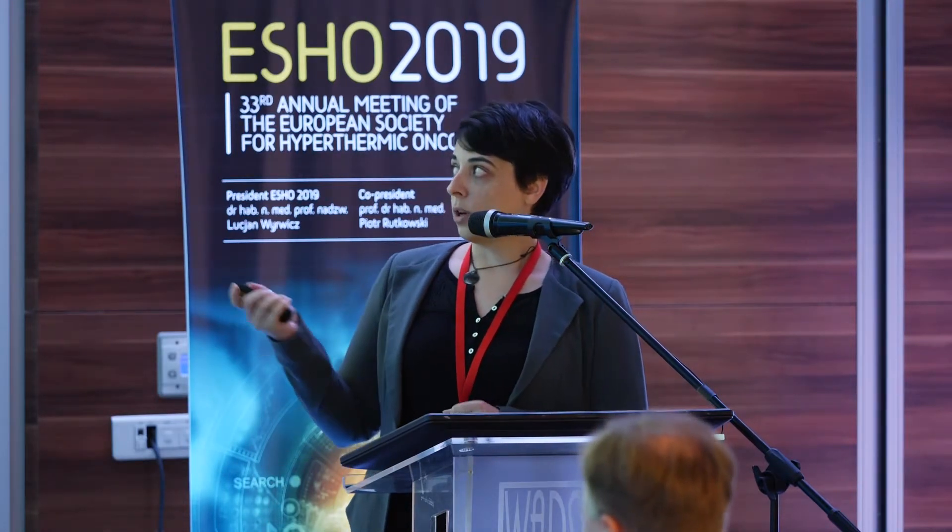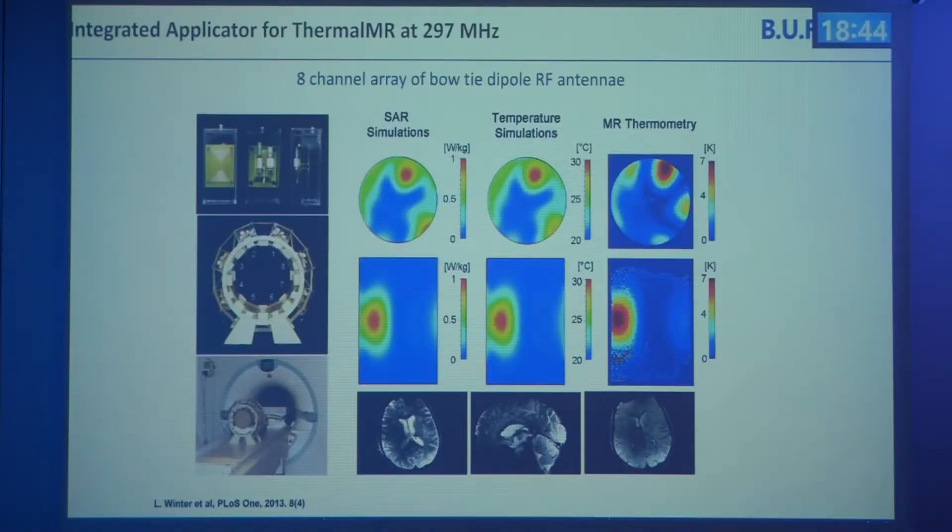We didn't limit ourselves to the central hotspot. We also checked whether we can steer the hotspot and create temperature in positions other than the center — we could, and we could measure it. That really was the groundwork.